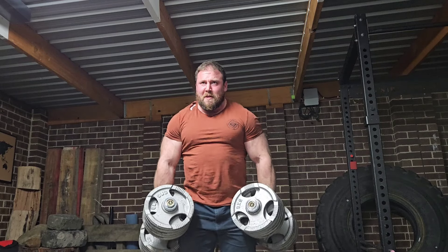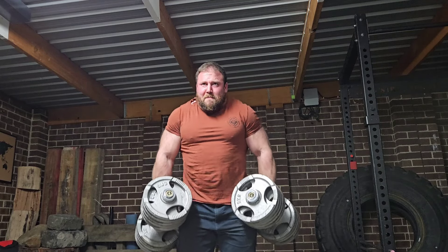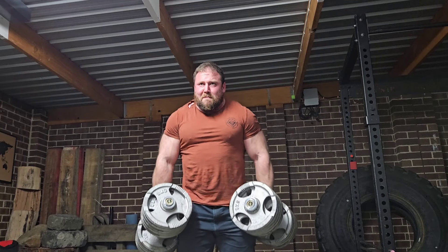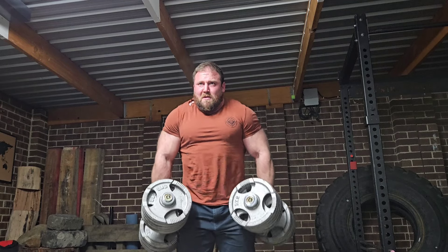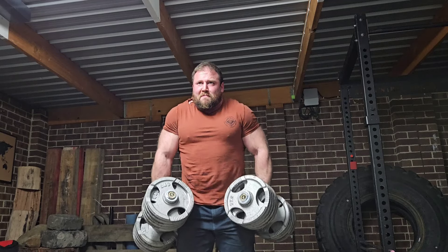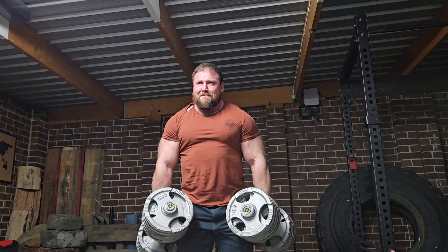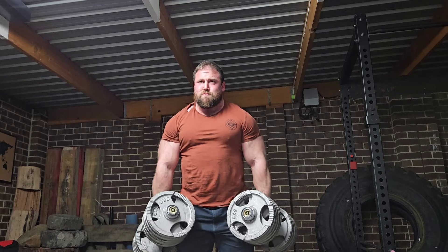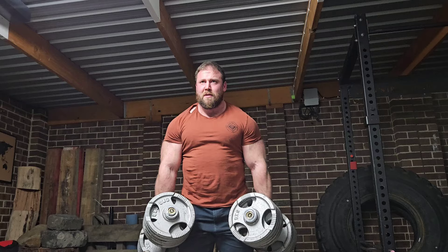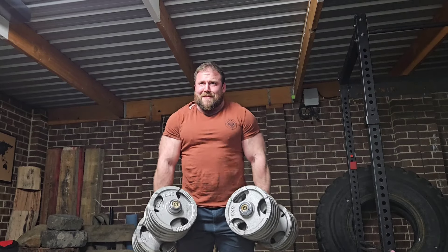You still need to warm up, but it's nothing like preparing for a 1 rep max on a squat, bench, or deadlift. Just pick up the lightest stone, knock out a set of 10, wait 5 to 7 minutes, and then pick up the biggest stone that I plan on using and knock out a set of 20. And typically after that I do a few sets of pull-ups.